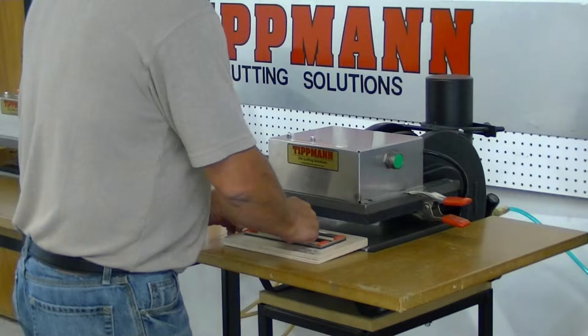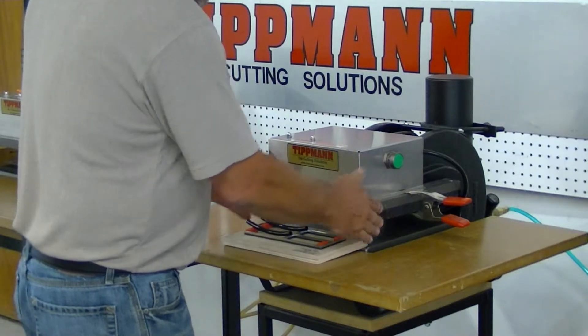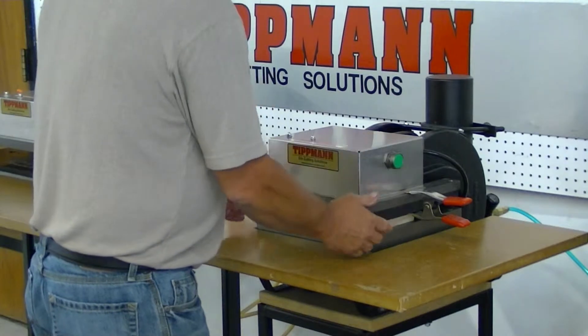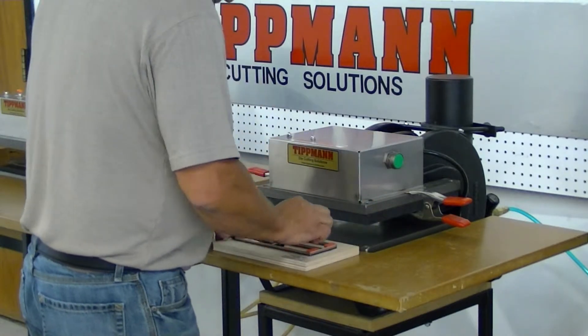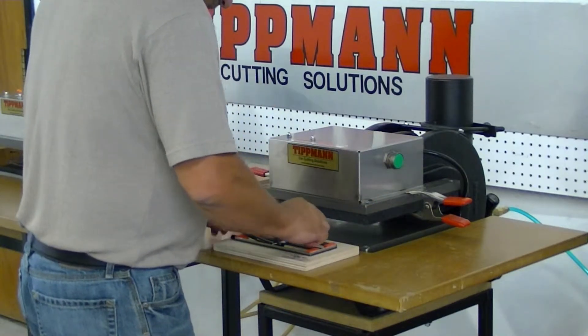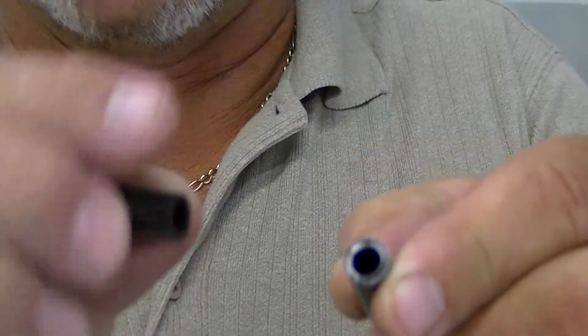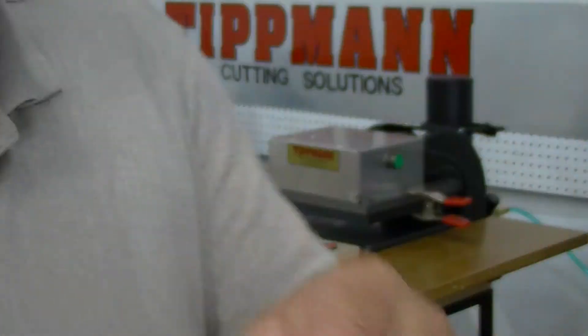We're going to lay the tubing on here like this. I've got my cutting board on top — you can slide that right in there. Take a quick cut. As you can see, the tubing doesn't get deformed. It stays open. All it does is cut a nice clean cut through there.